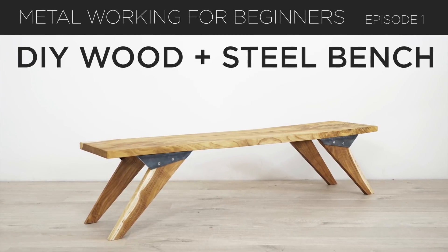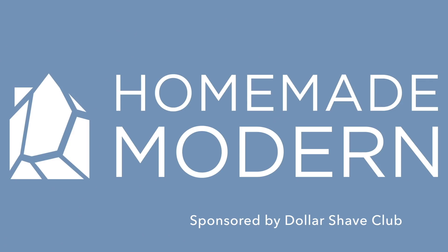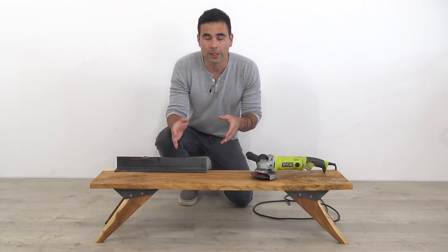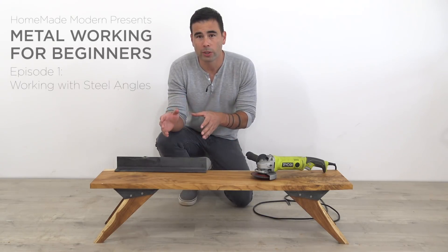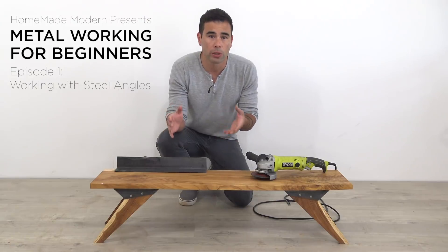Today we're going to make a bench out of wood and steel. Hi, Ben here. If you're like me, you're probably more familiar making stuff out of wood than you are working with metal. That's why I wanted to do this series where we're introducing some easy ways to incorporate metal into your DIY projects.